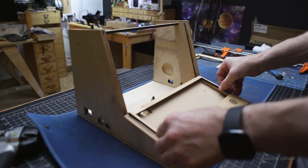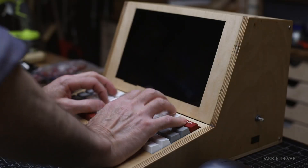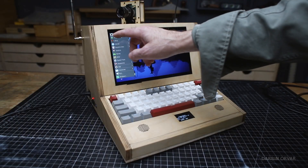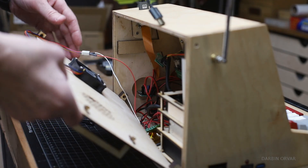It has a custom wooden case, common components, and it's made to be actually used — primarily to do programming, tinker with ESP32s, experiment with databases, and do typical computing tasks.